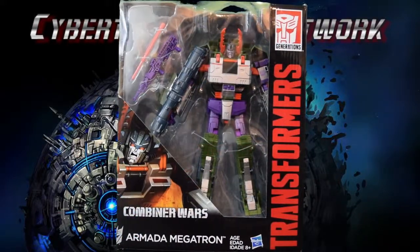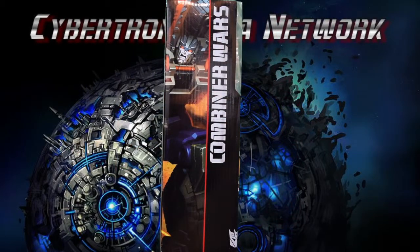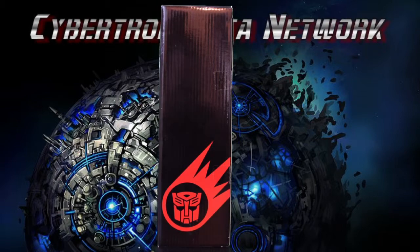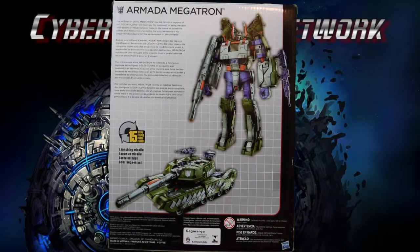Let's get this bad boy open and see what we got. For millions of years Megatron has led fanatical legions of evil Decepticons on their war for conquest — a living weapon with dozens of modifications made in the name of increased power and destructive capability. His only weakness is his single-minded desire for the enslavement of the universe.